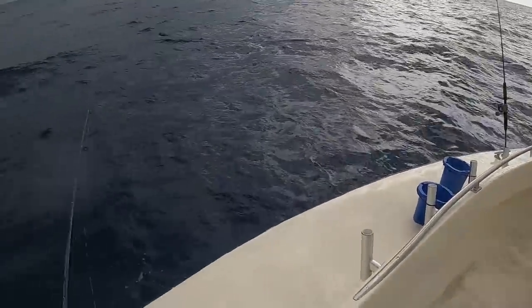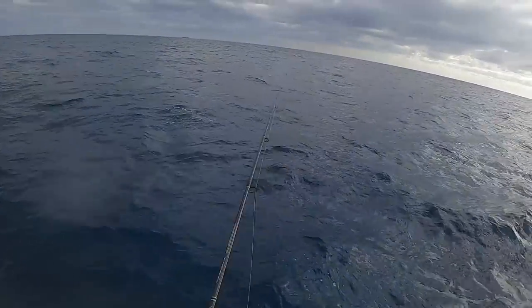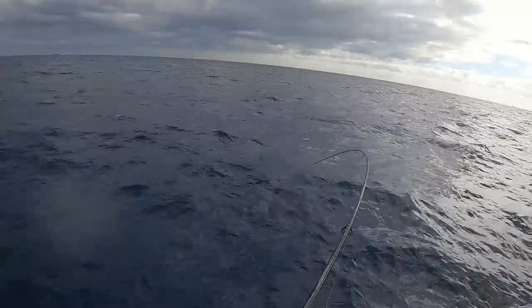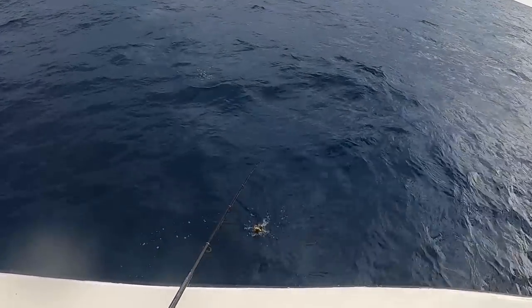As soon as I hit bottom, dude, I was on. He's back on it — this time I said it like a man. Really small, another little grouper.